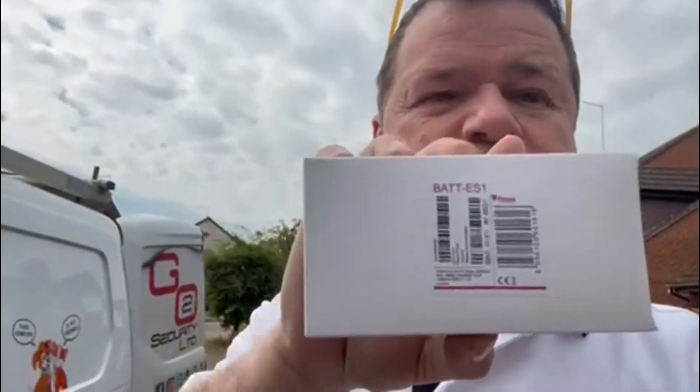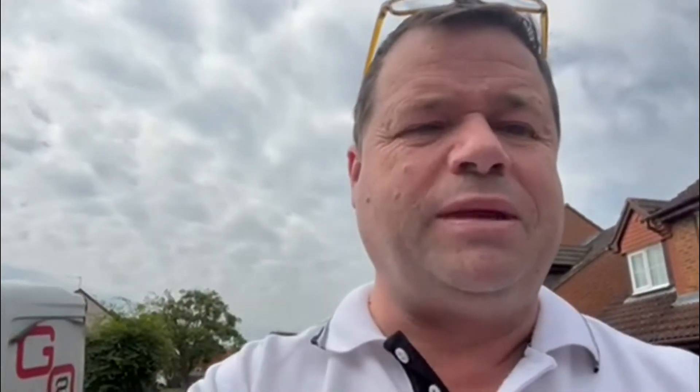Right guys, here we are. We're going to fit some Pyronix bell box batteries. They are, as you can see, BATT-ES1s. Now this is a pack of two — they don't do them anymore in packs of two, you have to buy them singularly. I still buy them in bulk, so I've still got a few of these left. Remember you're going to need two of them, and you're going to need a ladder, a trusty screwdriver, and a bell box to replace them in. There's my ladder.